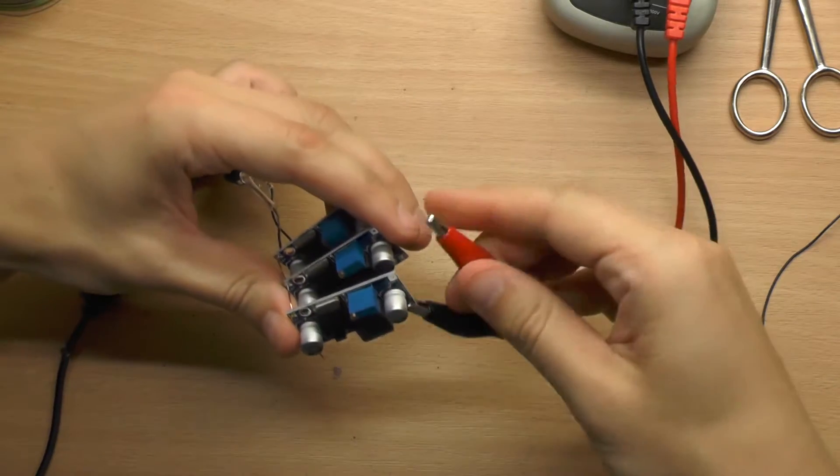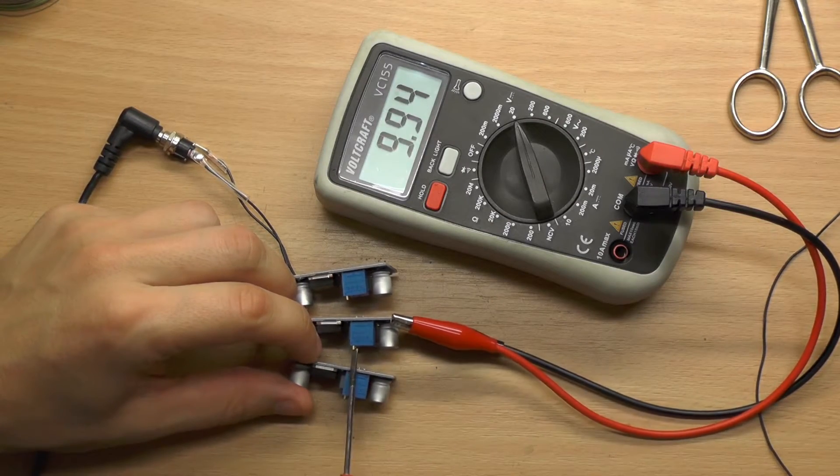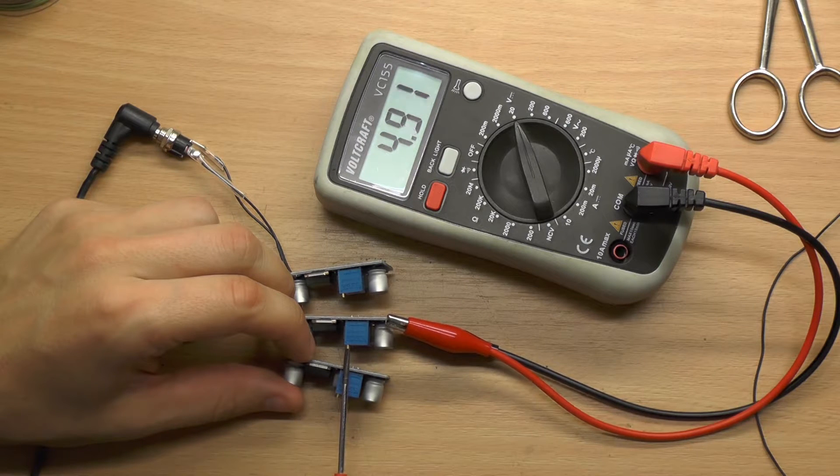It's important that all the converters are set to exactly the same output voltage, otherwise they will blow up. I used my multimeter and the trimpots on the converters to set them to exactly 5V.